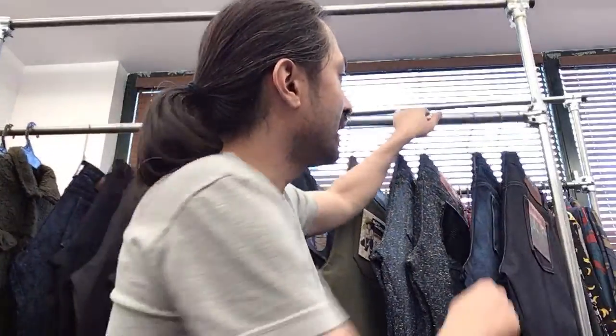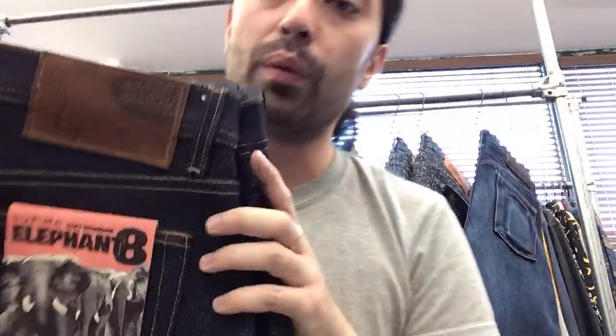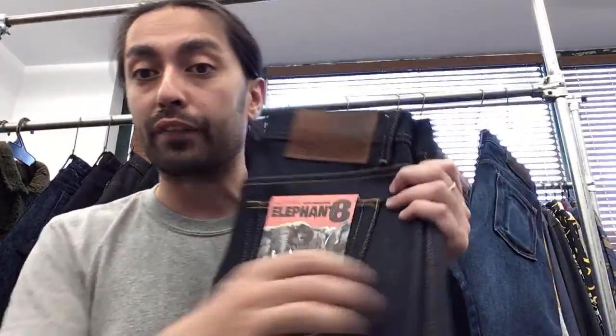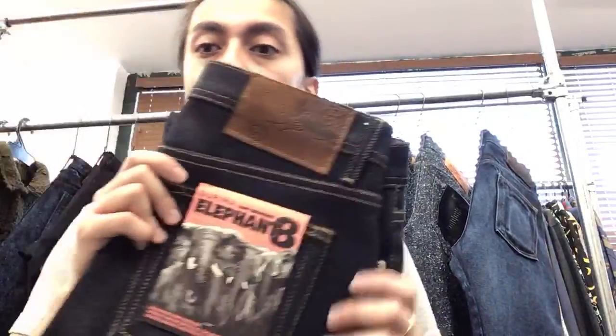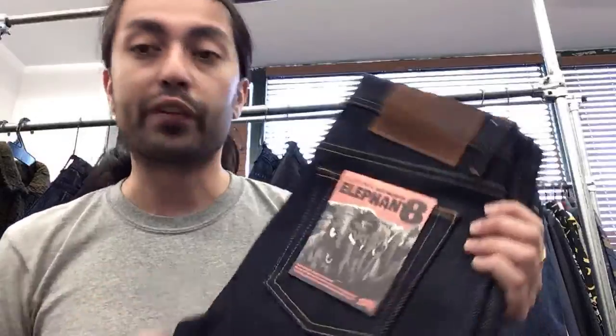That is the Elephant 8, a 22-ounce super heavyweight denim made with Supima cotton. Supima cotton is an American long-staple cotton — it makes denim extra soft and extra durable. The colorway of the Elephant 8 is based off the Elephant 2, and you have this rough-out leather patch as well. Think of it as the Elephant 2 but with a soft touch and more durability.